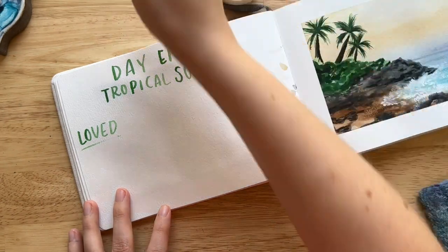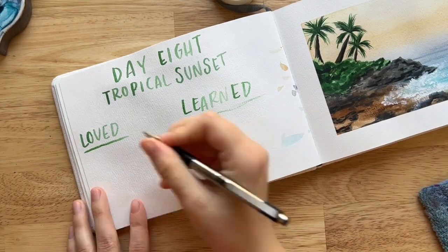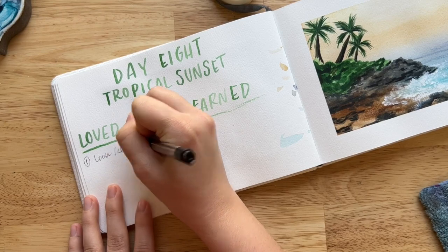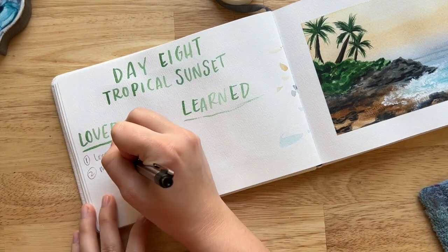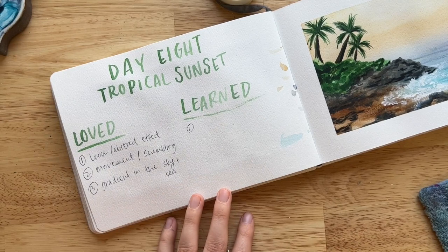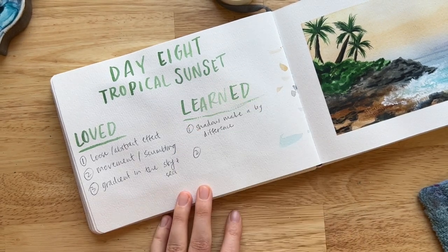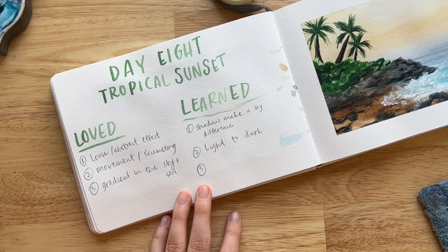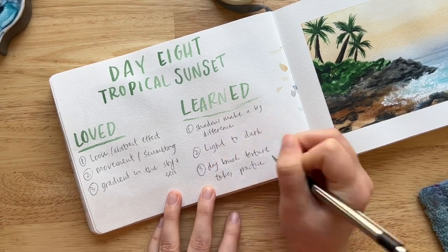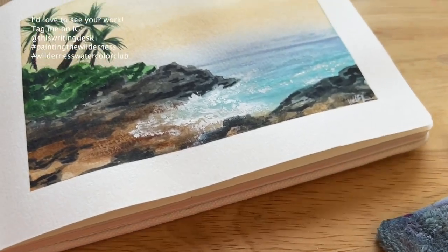If you take away one thing from this project, I want you to learn to lean into really exploring and letting your brush dance across the page because it's fun. Loved and learned: I really love the loose abstract effect, the movement — scumbling is what happens when you let your brush dance in random movements — and I loved the gradient between the sky and the sea. Things I learned: shadows make a big difference in creating depth and complexity; you paint watercolor from light to dark; and the dry brush technique takes practice — using a scratch paper to get it right is totally okay.